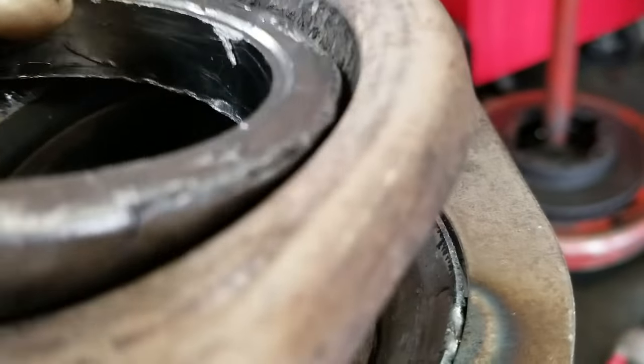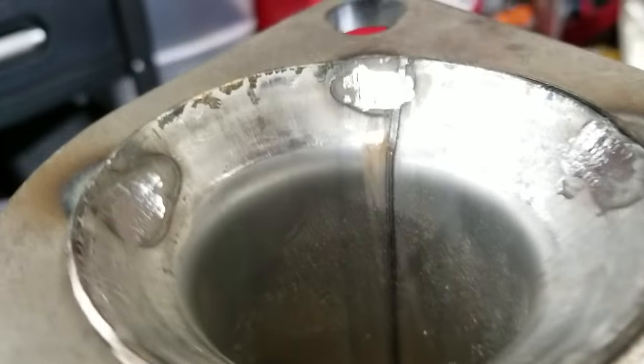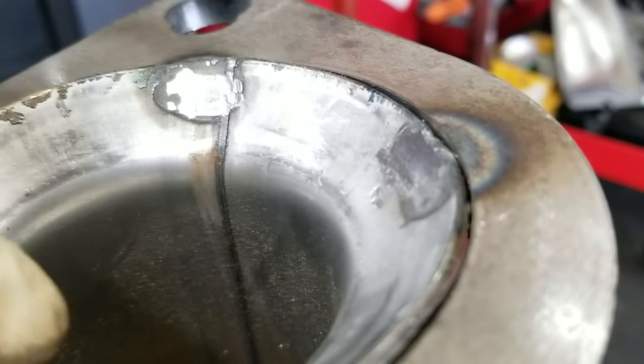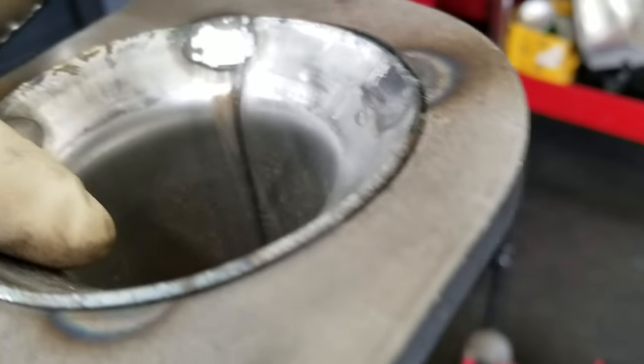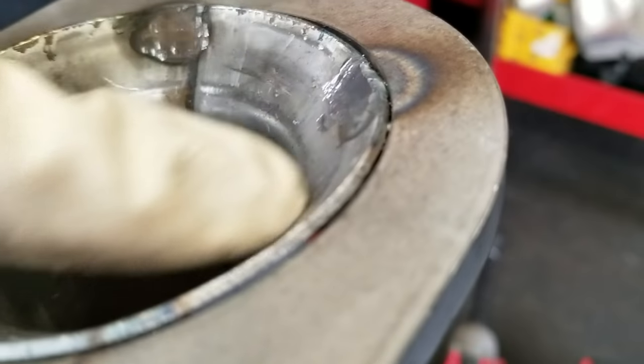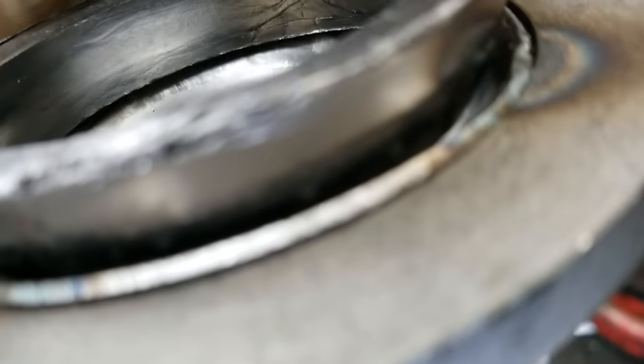But these fools thought they would take it one or two steps backward and make a flange that would seal but be a lot cheaper. They welded it in four spots, which makes it impossible to seal anymore. See right here — there's daylight, and you can see my finger down there. This will never seal. Ever.